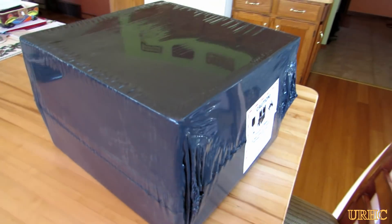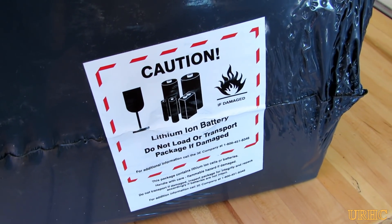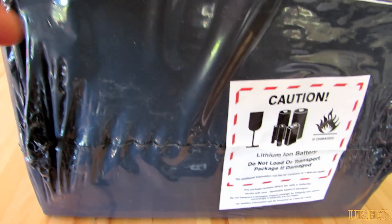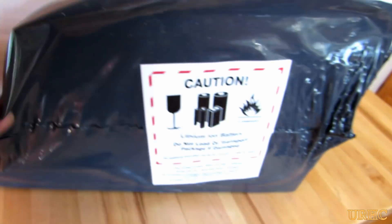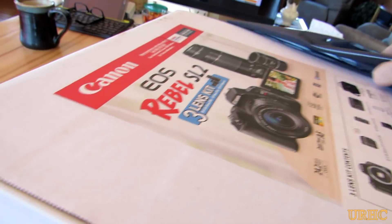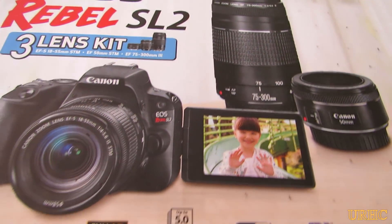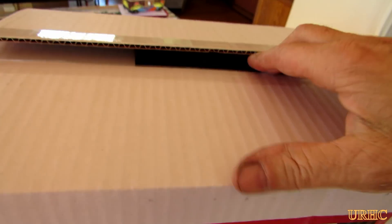I went on YouTube and started looking for videos about a good camera for YouTubers and came up with the Canon Rebel SL2. I found one on Costco's site on special. Here you can see it came all packed and sealed up good in plastic — just in case UPS left it outside, I guess. It's a complete kit with the Rebel SL2, three lenses, a bag, and supposedly everything you need to get going.